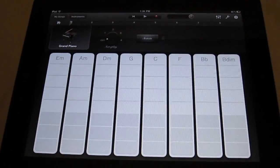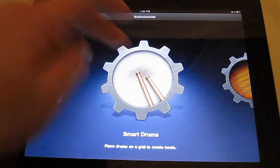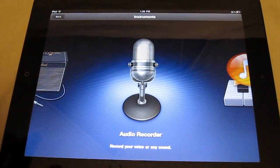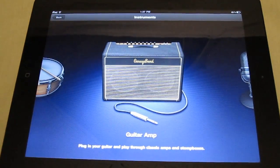There's your sustain button on the instruments. You've got a bass and smart drums, which is like a drum pad — really good for that. You also got your sampler, your audio recording, and you can plug in your guitar.